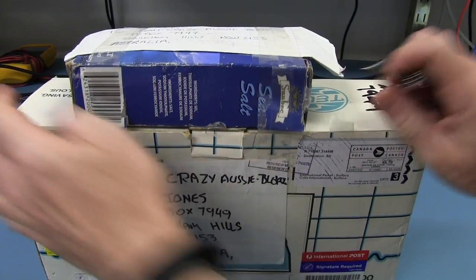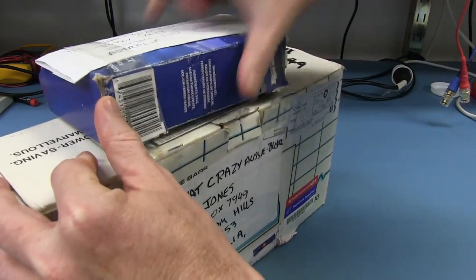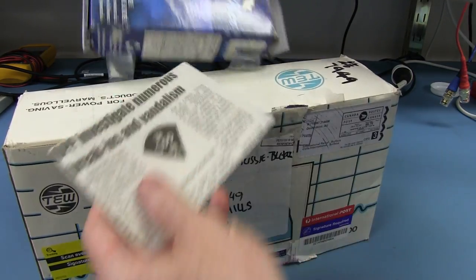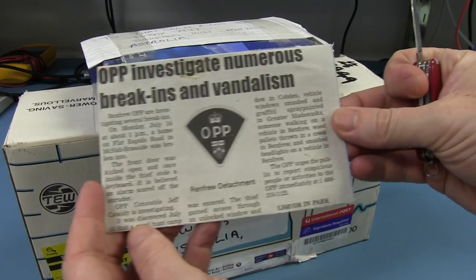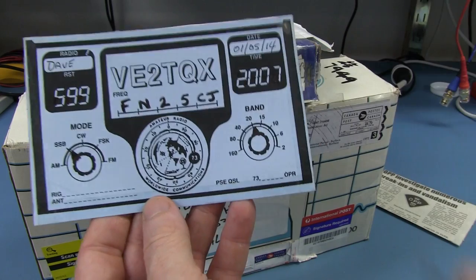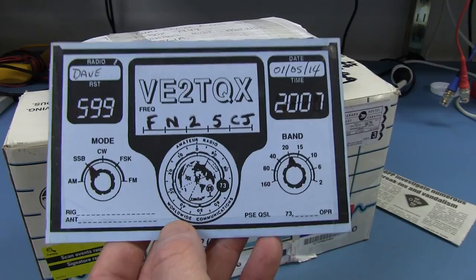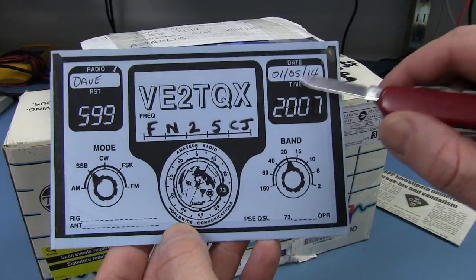I'm no longer going to read the contents. He's got his call card — VE2TQX. Excellent. And there's the date — that's not an Australianized date, that's an American date, so that's January.